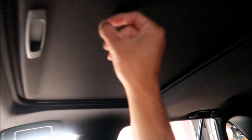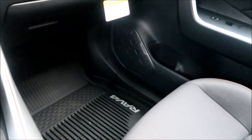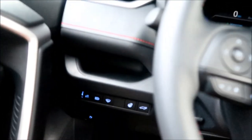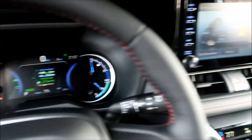To summarize the special options over the standard SE: the moonroof, rain-sensing wipers, heated steering wheel, and all-weather floor mats. That's pretty much all the extras this has over the regular SE model. Still not bad.